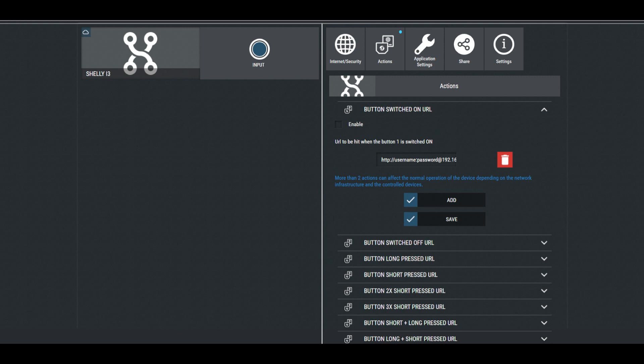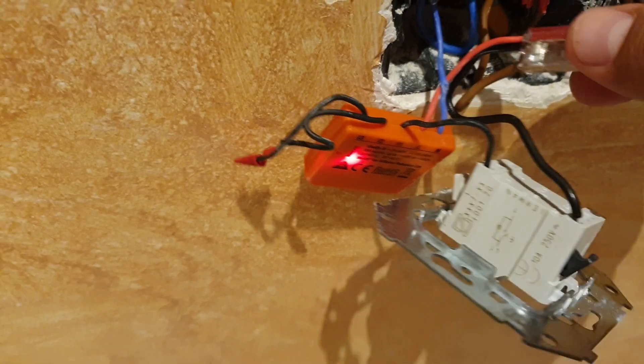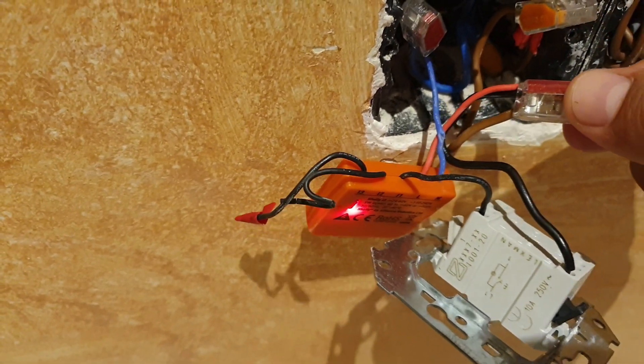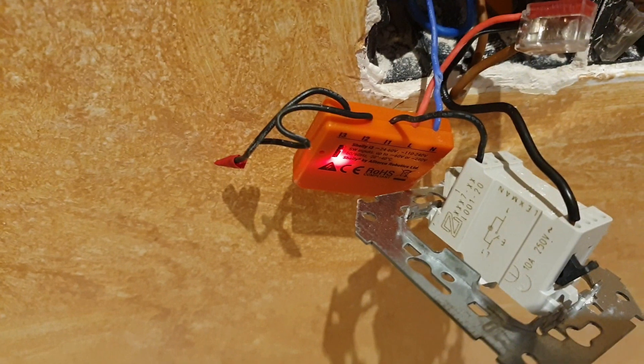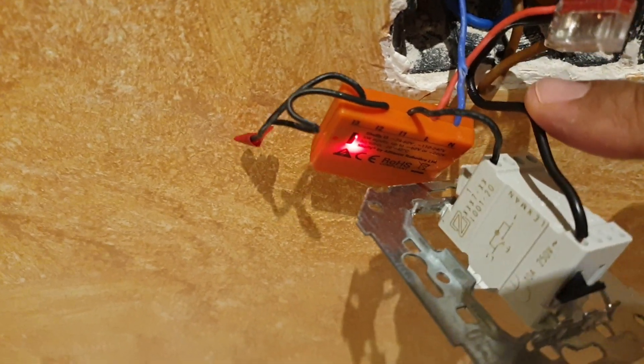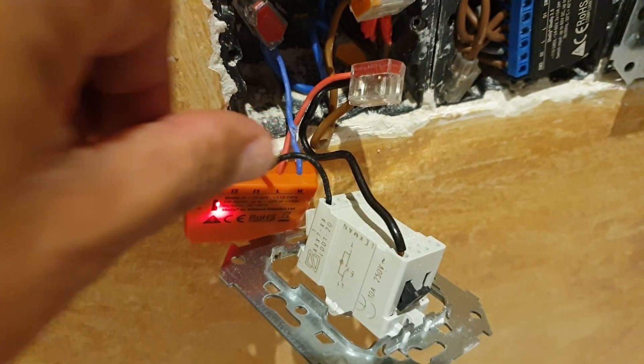The Shelly i3 has multi-click support for up to 24 possible actions. It has three AC inputs for up to eight actions per input. It doesn't need a hub — it connects straight to your Wi-Fi network with support for 802.11b, G, and N. There is support for 110 to 230 volts AC and 24 to 60 volts DC.